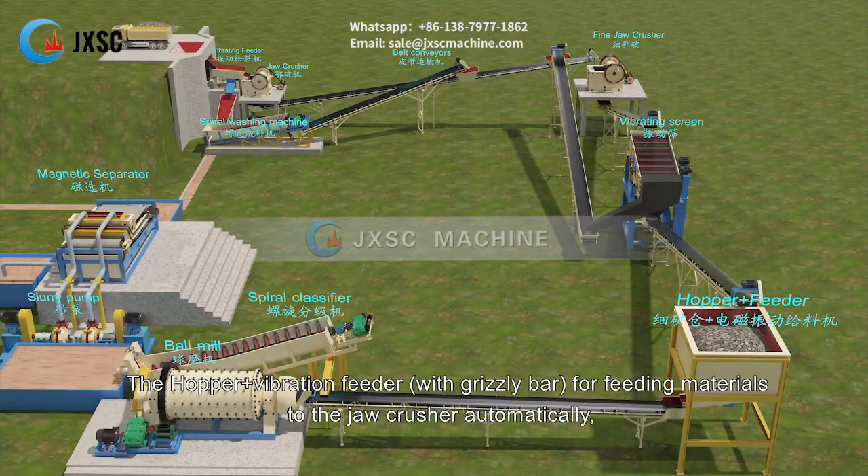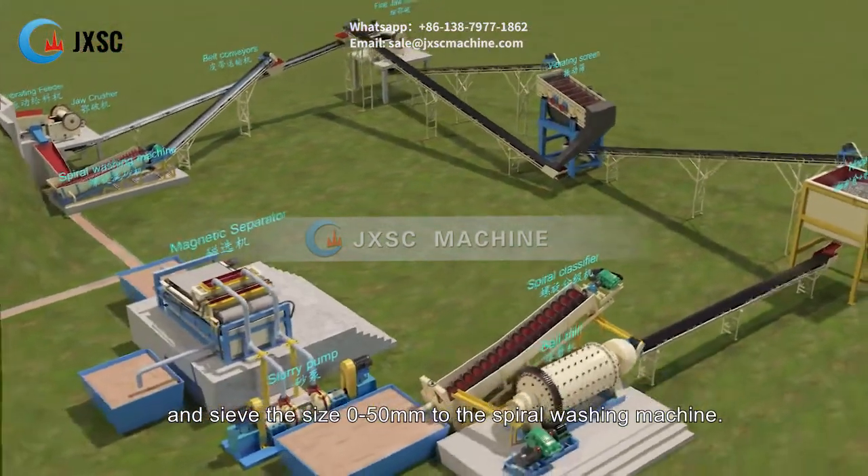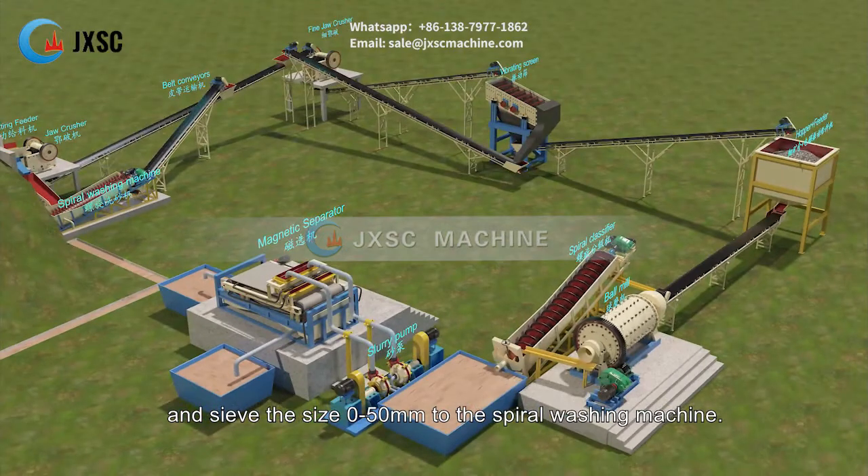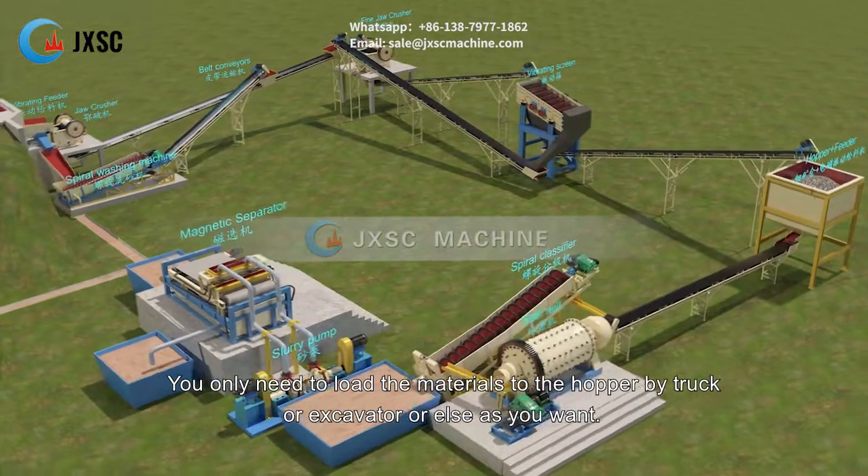The hopper plus vibration feeder with grizzly bar is for feeding materials to the jaw crusher automatically, and sieves the size 0 to 50 mm to the spiral washing machine. You only need to load the materials to the hopper by truck or excavator, or as preferred.